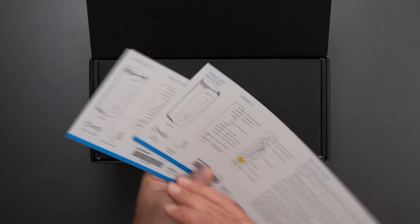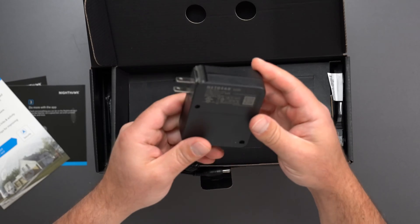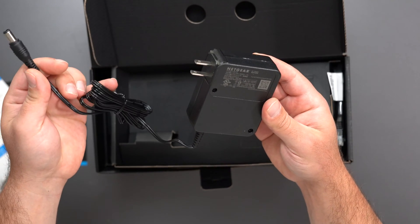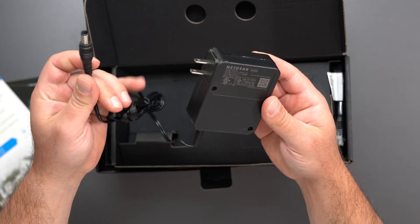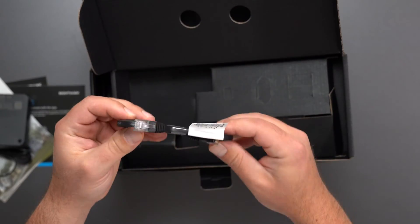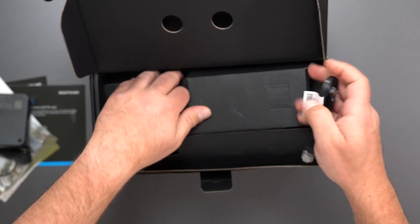Let's get started. It has a diagram of everything on the back — all the connections, the different languages. Netgear Armor includes one year of coverage. We have our power supply, which is 100 to 120 volts input, and output is 19 volts at 3.16 amps — a very unique plug. And there's a Category 6 Ethernet cable included.